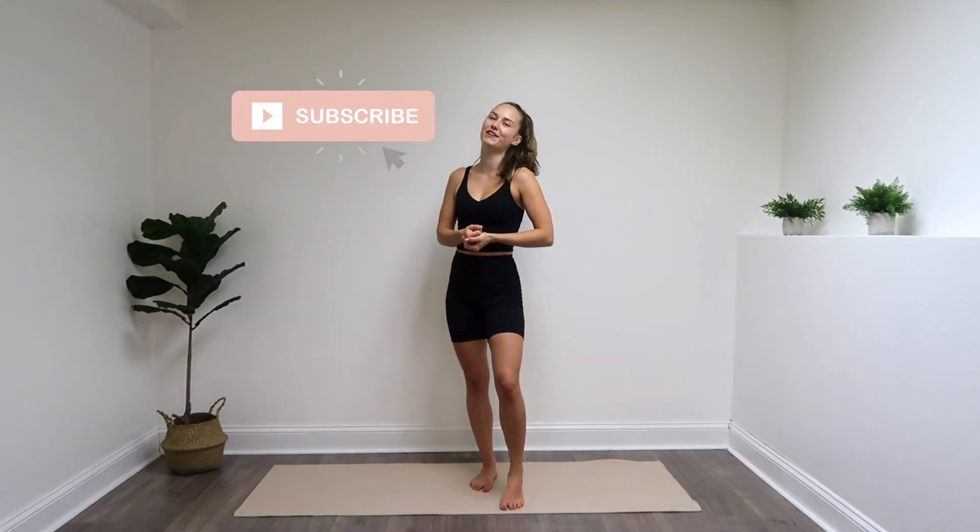Finish with one big breath in through the nose, and out through the mouth. Nice job — I hope you enjoyed this 10 minute standing Pilates workout. If you did, please give this video a thumbs up and subscribe to my channel so you can see more videos like this one. I put out new workouts Mondays and Fridays at 10 a.m. If you want to see more content from me, you can follow me on Instagram. Thanks for joining me, and I'll see you in the next one.